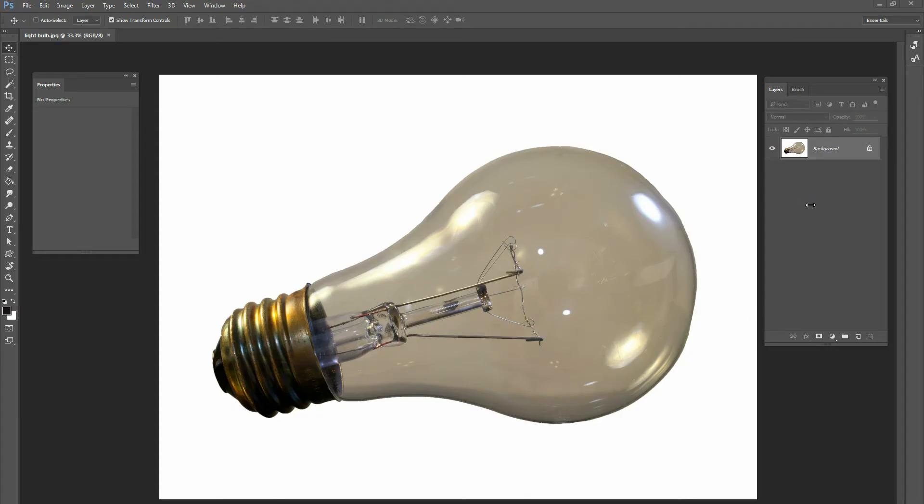Hey guys, this is Kevin at ChristianPhotoshop.com and today we're going to be doing a tutorial on how to take a light bulb that isn't lit and add light to it. This picture is just a normal picture of a light bulb — you can download it directly off our website. Go to ChristianPhotoshop.com, click on the free stock images button at the bottom and download it, then open it up in Photoshop and we can get started.